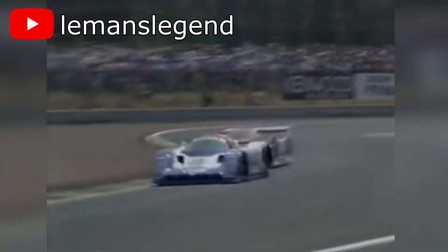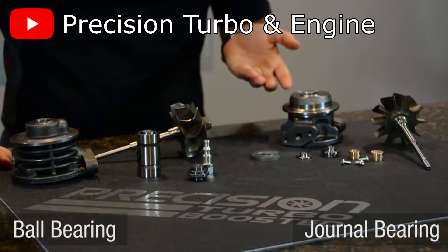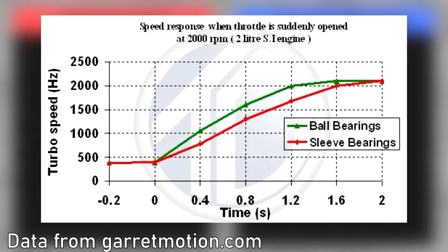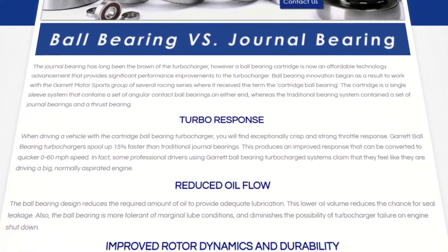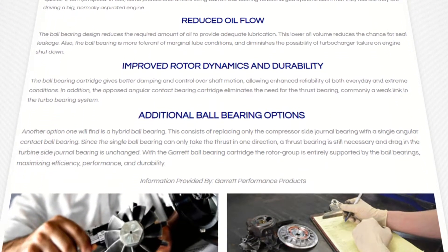Now that we've gone over how each system works, let's go over their advantages and disadvantages. Ball bearing turbos have become the latest rage in the automotive world, and it's not a surprise given their benefits. Firstly, ball bearing turbos have much better response compared to journal bearing turbos. Tests have shown they can spool up to 15% more quickly than traditional journal bearings. This translates to quicker acceleration times, less turbo lag, and overall better performance. Some professional drivers even said they felt like they were driving a large naturally aspirated engine, thanks to ball bearings eliminating turbo lag.